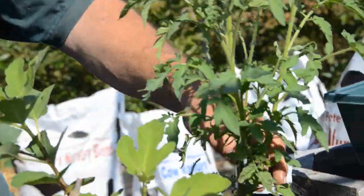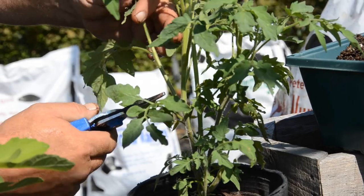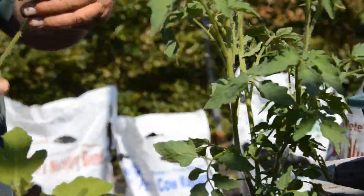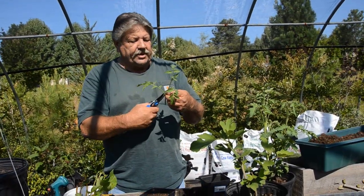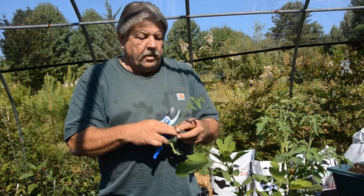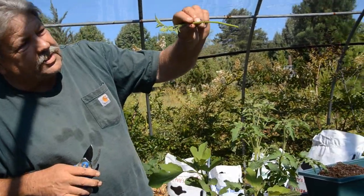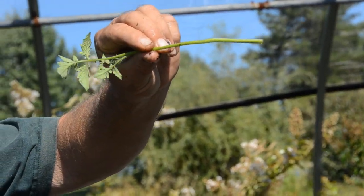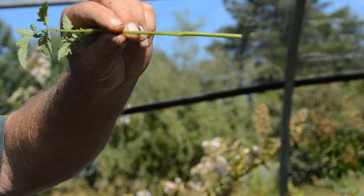I'm going to take one right here — let's move that out so you can see. See this limb coming up right here? I'm going to go in right in the corner there and snip it off. Now notice one thing about the tomato plant — see the hairs all the way down it? Those will form into roots once they hit the dirt. Isn't that neat?